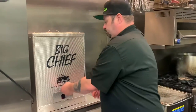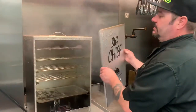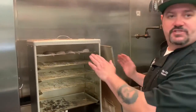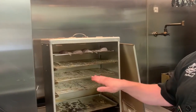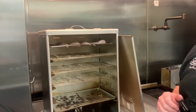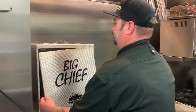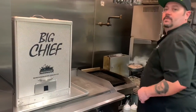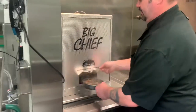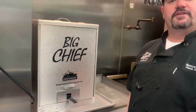Now that your first pan is done after about a half an hour, you're going to want to take a look at your fish just to see if you need to rotate at all. If all the fish are the same size, you may need to rotate your bottom racks to your top racks. Close it back up and add your second pan to your smoker. It should take about a half an hour to finish as well.